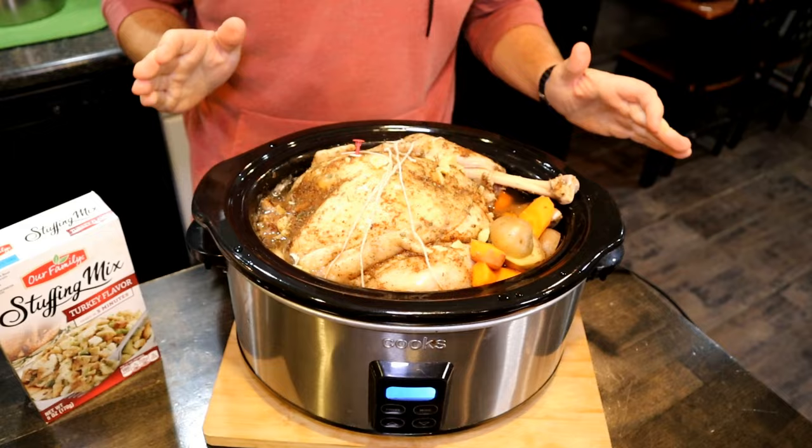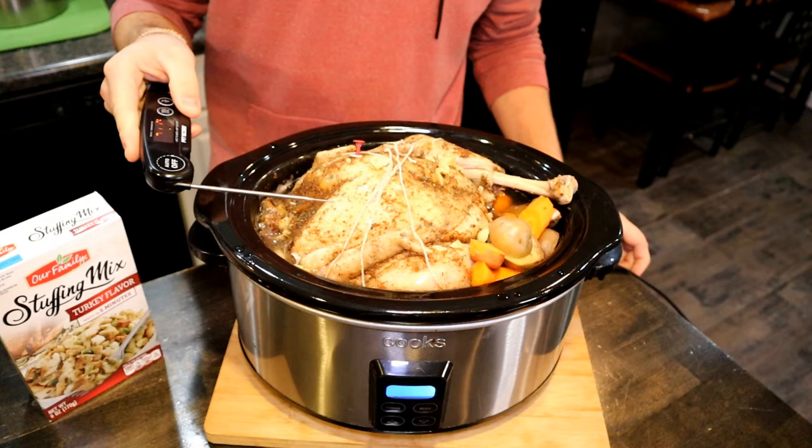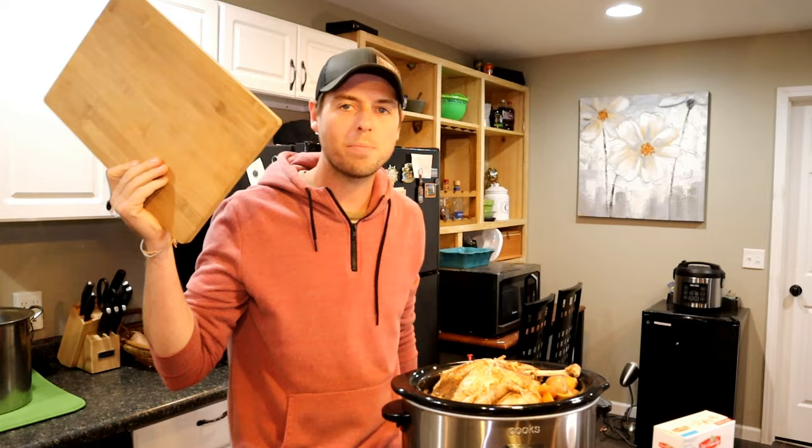You can see there is so much juice in here. With our bird done, we're going to go ahead and check the temperature of the breast. Now the fun part — we're going to try to get this turkey out.